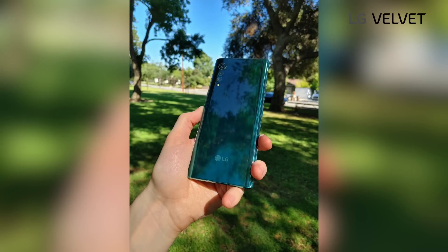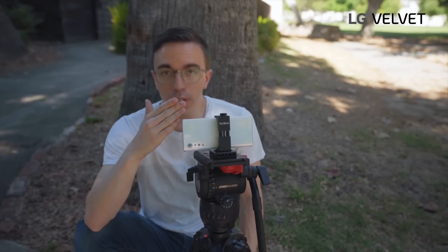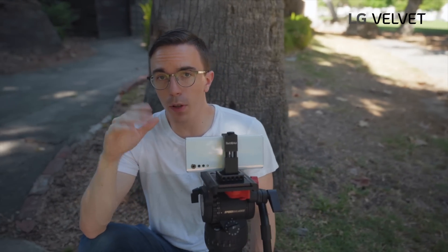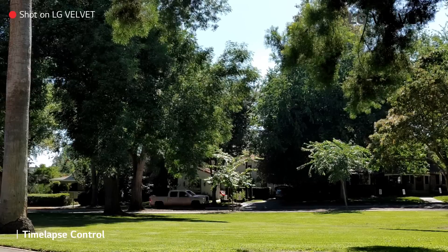Of course you can do more than just take photos with the Velvet, so let's try some of the video modes. While we've been recording, I've had this Velvet set up in time lapse mode. The nice thing is, while a tripod is very helpful, time lapse mode really gives you a very unique perspective — it speeds everything up and kind of gives you that sort of movie montage style feel. Let's see how this looks on the Velvet.